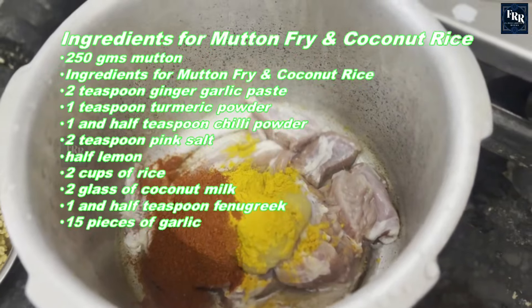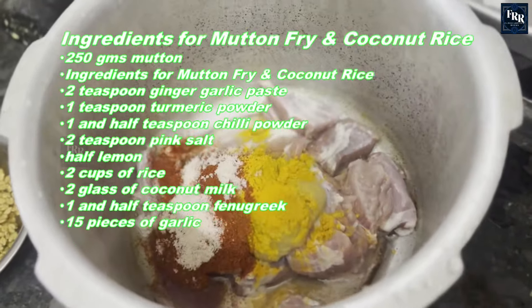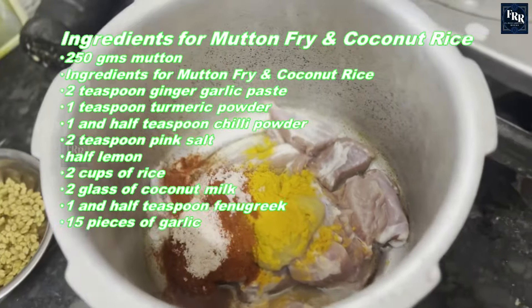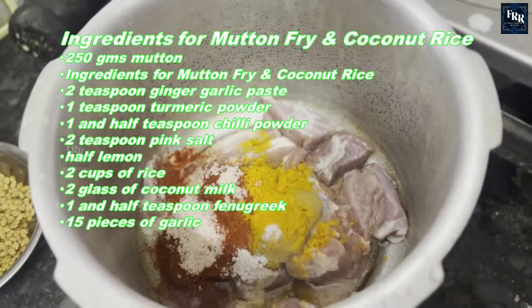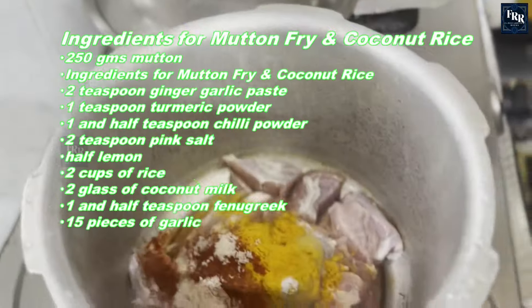You'll need 250 grams of mutton, two teaspoons of ginger garlic paste, one teaspoon of turmeric powder, one and a half teaspoons of chili powder, two teaspoons of pink salt, half a lemon, two cups of rice, two glasses of coconut milk, one and a half teaspoons of fenugreek, and 15 pieces of garlic.